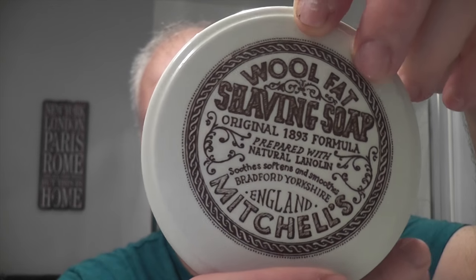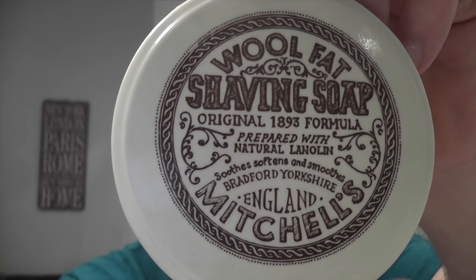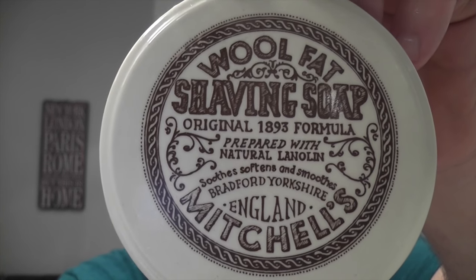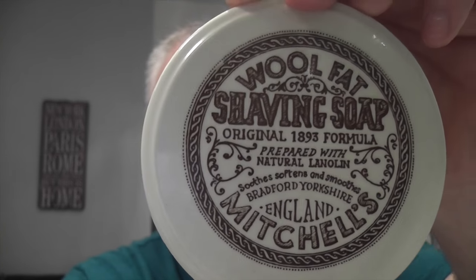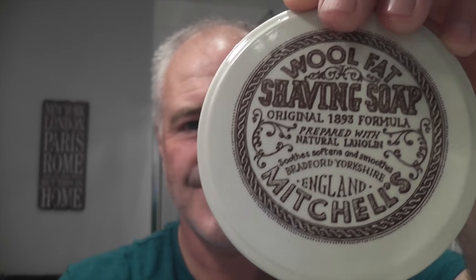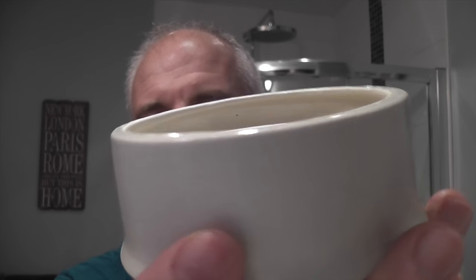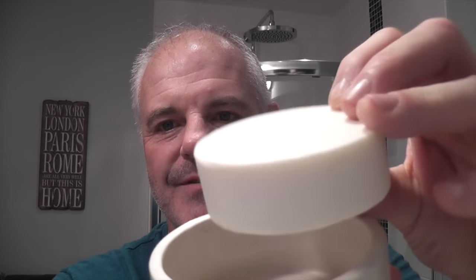It's this Mitchell's Wool Fat, and it comes in a ceramic pot like this. This is an English soap, made in Bradford in Yorkshire. It says 1893 formula, but I think that's when Mitchell started making soap. I think the shaving soap started getting made in the 1930s, so it's been going for quite a long time. There's the puck of soap - I've not bloomed it. It's just a nice clean-smelling soap. I'm just going to try and lather it straight from the puck in the bowl.